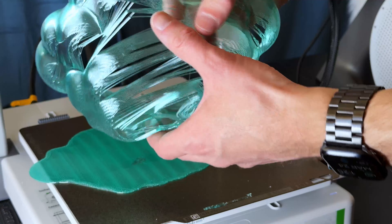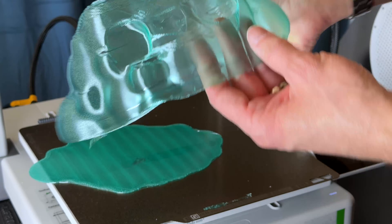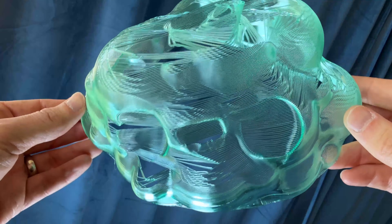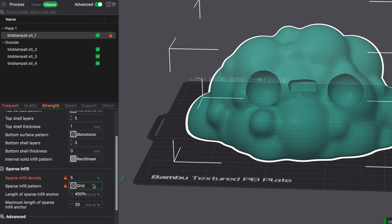Oh no, our first real print didn't print correctly. When you're making art, you have to test out a lot of different things and see what works. It looks like vase mode isn't going to work for us because the curves of the model are a little too steep for the filaments to stick together without having additional support. So we'll try a different printing method — this time with the standard settings, 5% infill with a honeycomb pattern. Let's try the print again.